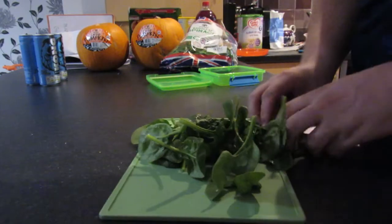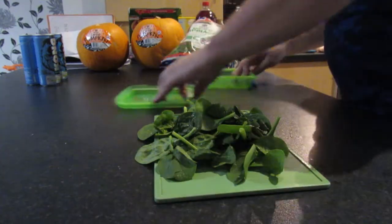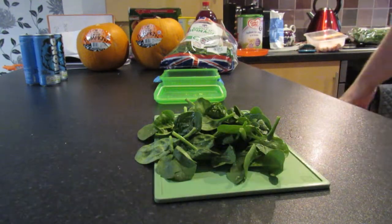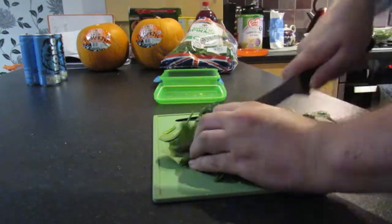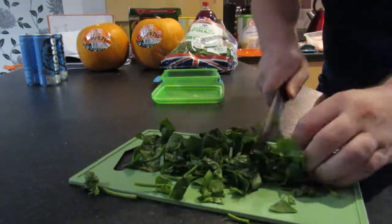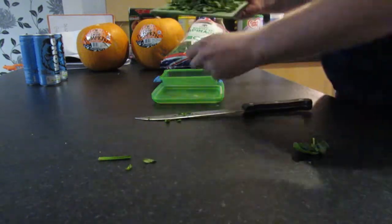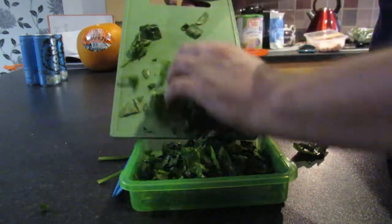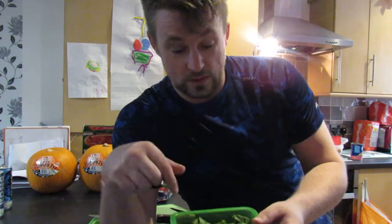In the mornings we'll have some spinach mixed in with our eggs, put into a jug while we're at work and microwaved. So breakfast this week will be three eggs cracked into a plastic container. I'll take a handful of spinach, throw that in, mix it all up and microwave it for two or three minutes at work. Then mixed up again, it'll be nice and floppy — that'll be breakfast every day this week.